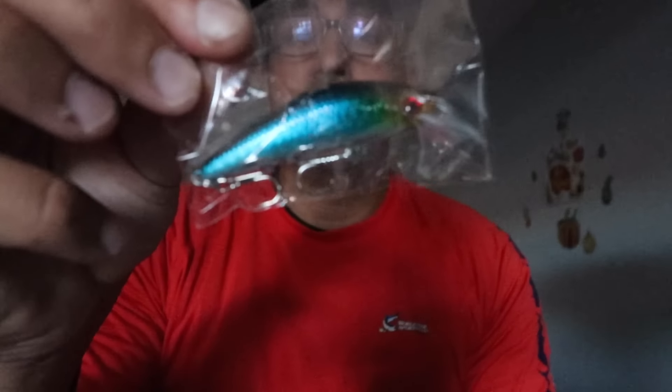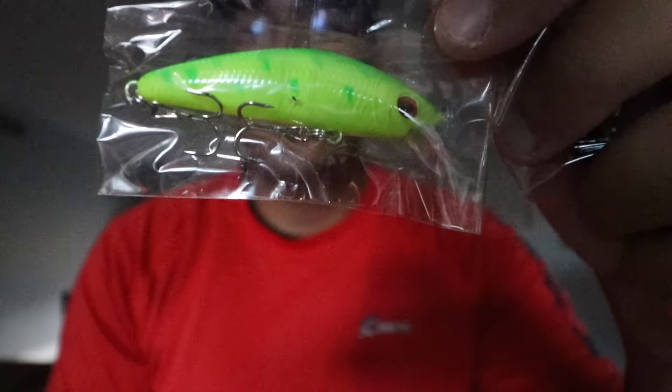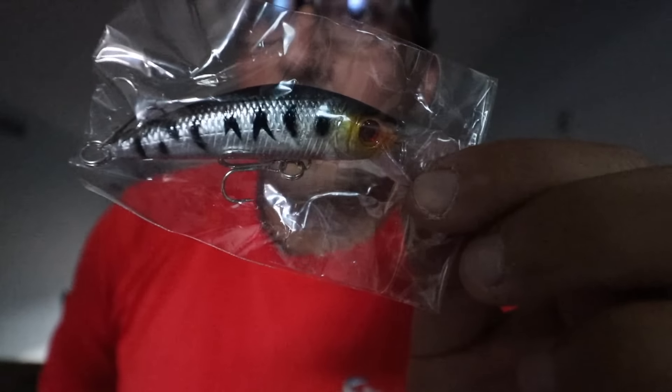Last but not least, the lures. Some really nice colors in here that'll work really well for peacock bass. Here are the jerkbaits we ordered: green, orange, yellow and green, multicolored, pink and white — that'll work great for peacock bass — pink and blue, blue with white bottom, and this last one is actually my favorite. We're going to set the rod and reel up, put some line on, and head out on the water!